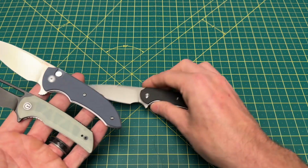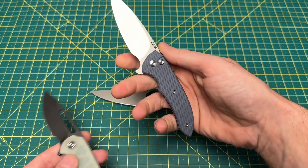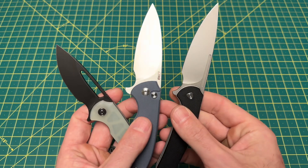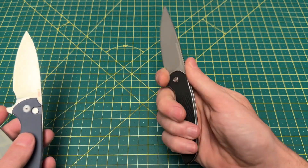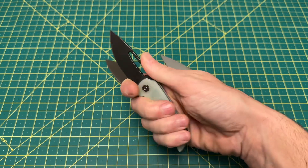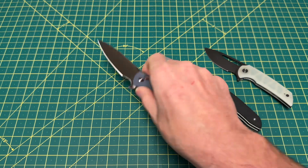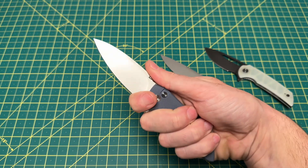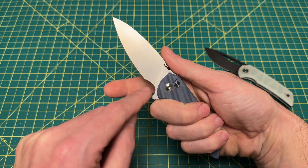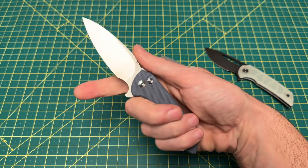What you get with a Ferrum Forge design is usually a really good-looking blade. You get a finger choil with just about every one, and good finger choils too. All of these knives fit just great in the hand. The Odium carries so discreetly and so nicely. But this Space Cowboy is really, really nice. I will say about this choil — if you have thick fingers, you may have an issue with it.